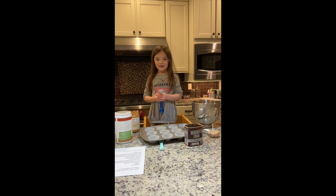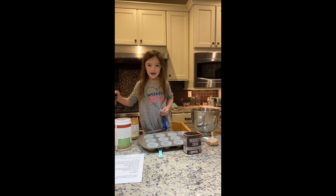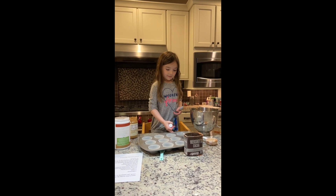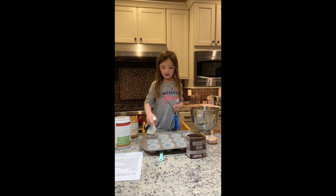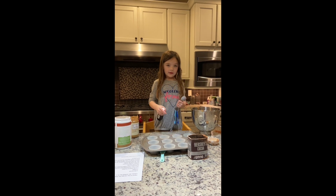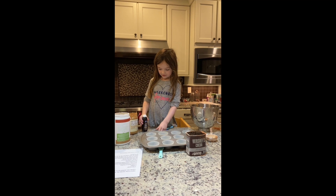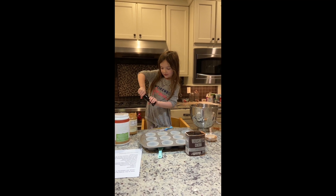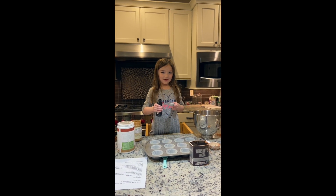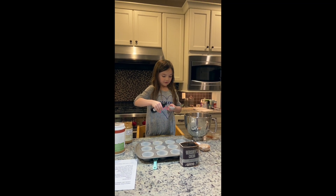Now we're going to add two tablespoons of vanilla — though don't you think it would be teaspoons? If you don't have any cupcake wrappers, then just spray some oil on. This is hard to open — you better do this very slowly. I finally got it open. See what I mean? It comes out really quick.